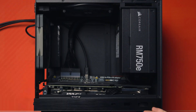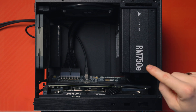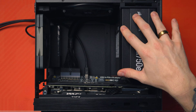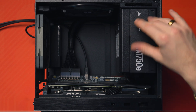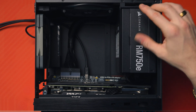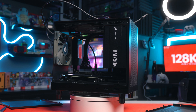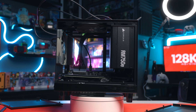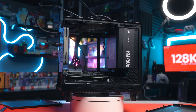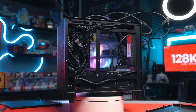Opening the side panel up here, this is the bread and butter — the actual meat and potatoes of the build. We've got the Corsair RM750E power supply here, which is a full ATX size PSU. It does come with an ATX bracket, but you can get an SFX bracket if you want, which is smaller and gives you a bit more room. I definitely struggled for room in this — it's a micro ATX case for super small builds, but I've just repurposed it.